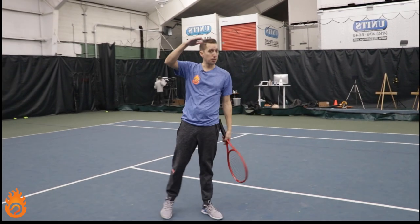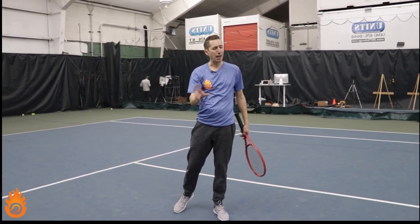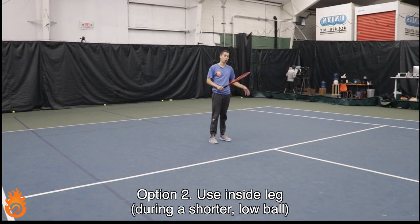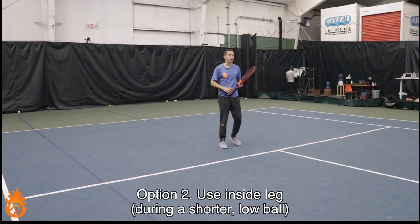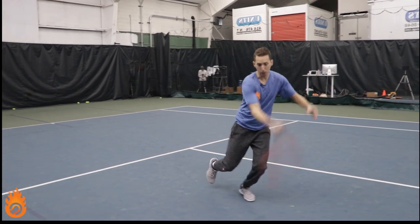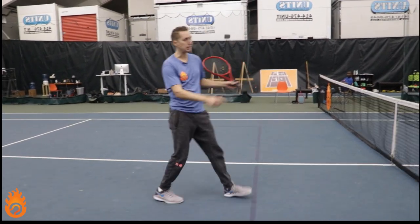That's for when the ball's sitting up a little bit higher. If it's a really low ball and you're struggling to get to it, that pattern's a lot tougher to use. So in that circumstance, I'd recommend practicing hitting off your inside foot — your left foot for a right-handed player. As you approach the ball, your last step will be with your inside foot. You'll load that, swing, hop, and catch your balance, then continue forwards.